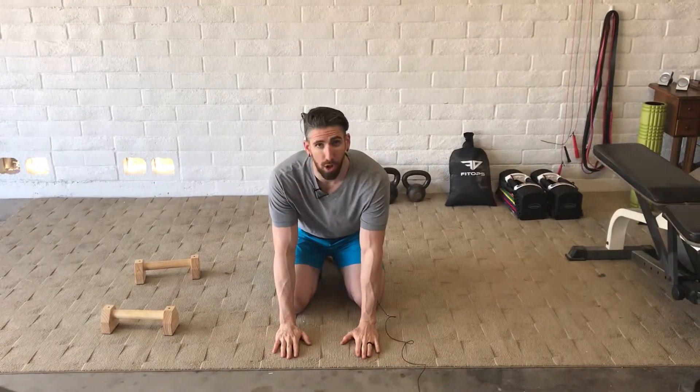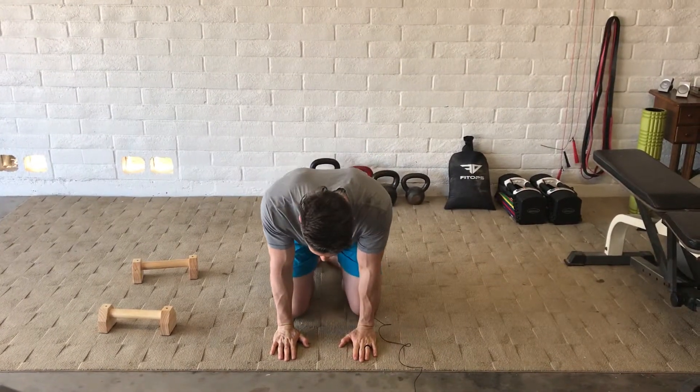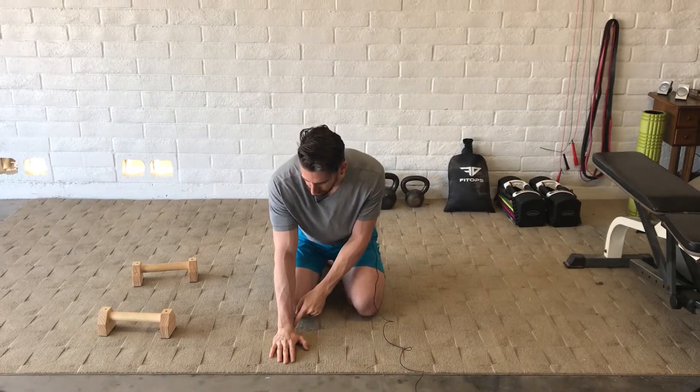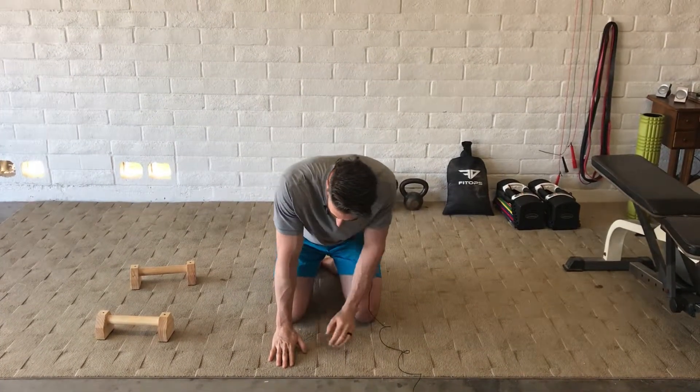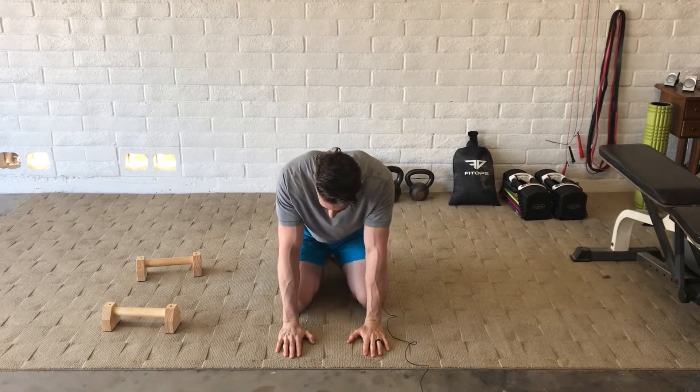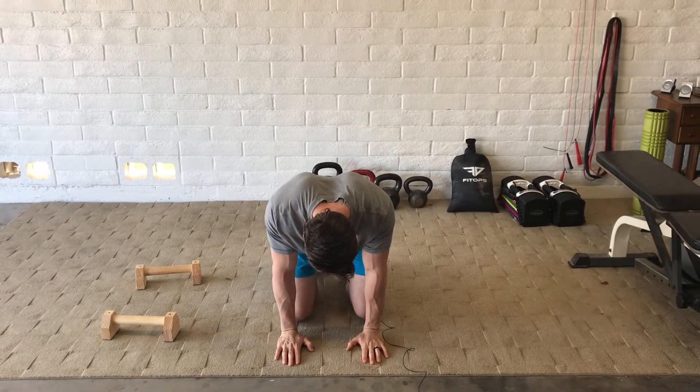After you've done 25 forward and 25 backwards, we're going to do a wrist stretch where we put our hands down with fingers facing forward and just lean forward, trying to keep the palms pressed down to the floor so we don't lift them up. We're going to try to get some stretch in there — just a light rock back under our feet, forward like that, and then rock back. We'll do between 10 and 15 reps forward.